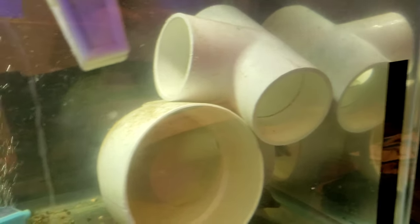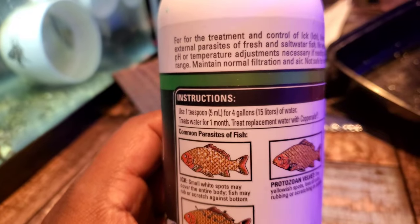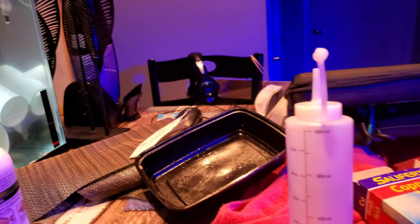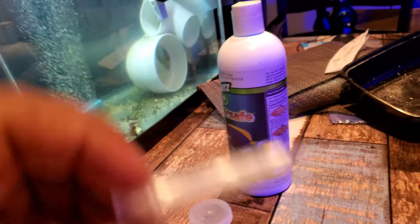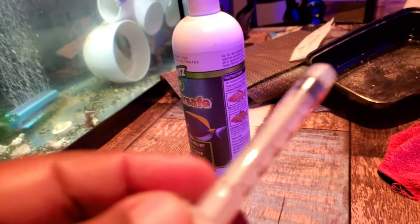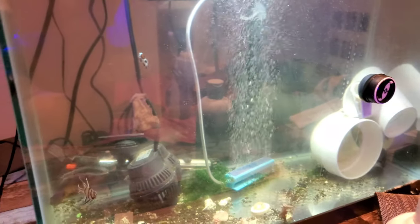This fish is shy and not going to come out right now. The dosage is five milliliters for every four gallons of water. I've already put in the appropriate dosage using the test kit, so now I'm going to test my levels and hopefully I'll be between 1.0 and 2.0. I'll let it run for 30 days or until the spot clears up.